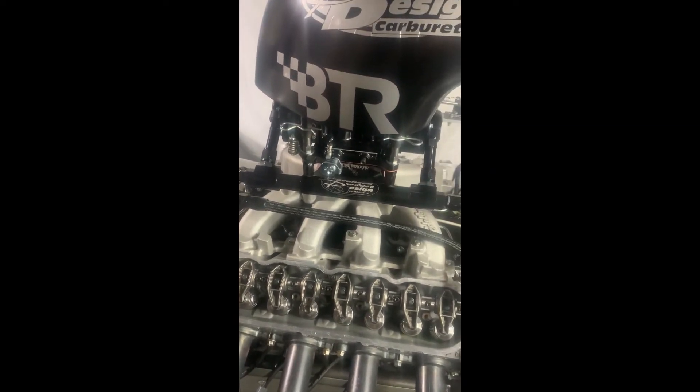If you're interested in this rocker system or any parts for your LS, or anything from Brian Tooley Racing, give us a call at Racemax Direct. We are stocking dealers for the full Brian Tooley range and we can help you out.